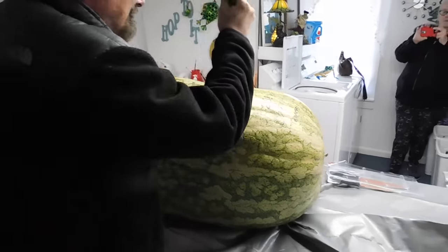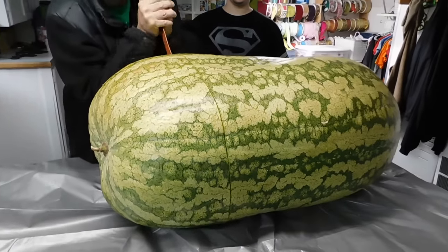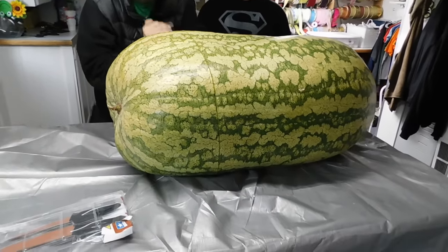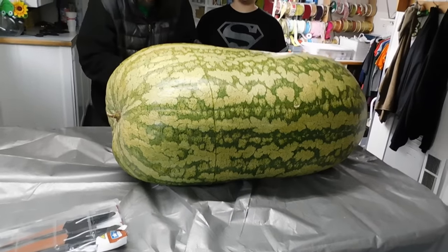These watermelon growers are pretty wrapped up with how much air is in the watermelon because they're going for weight. An air pocket means less weight, less mass, so they're trying to shoot for maximum density.